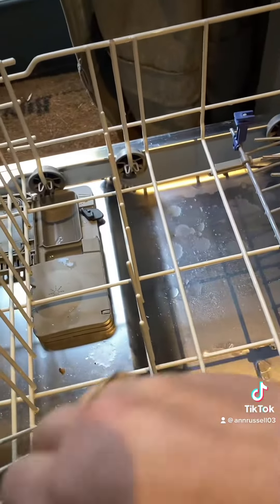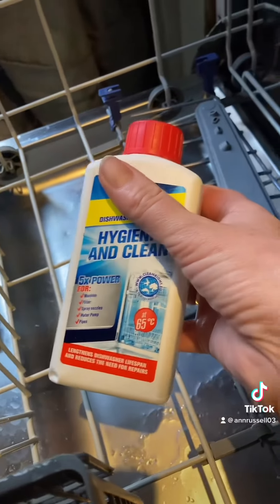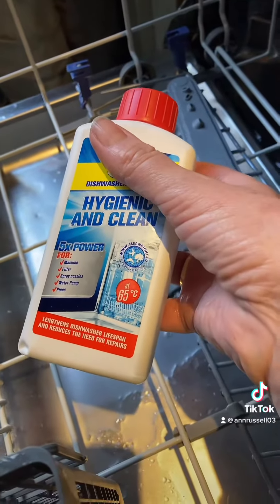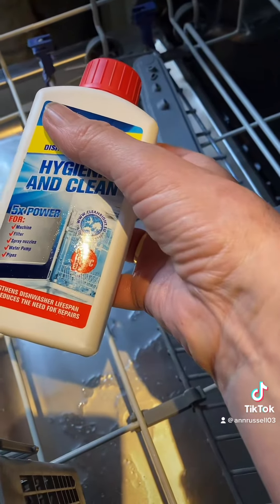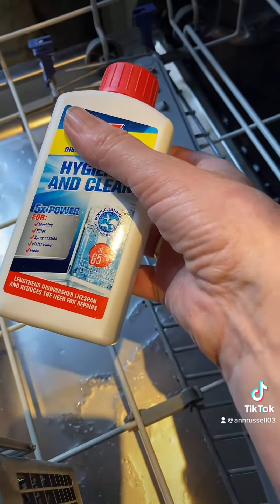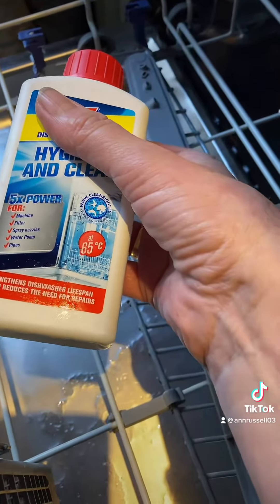There are all sorts of homemade versions, but I just buy one — I think it was about one pound or one pound fifty, it's not worth faffing around. I always keep one in store so I can do it when I need it, and that will bring it all up and hopefully it will start washing properly again.